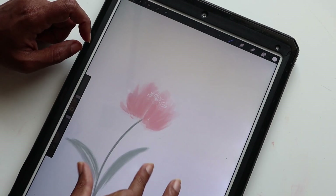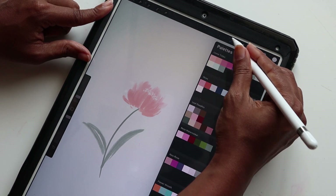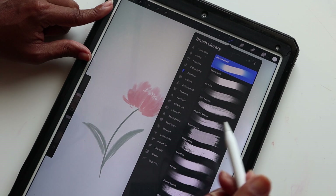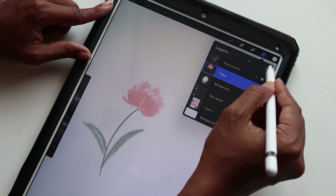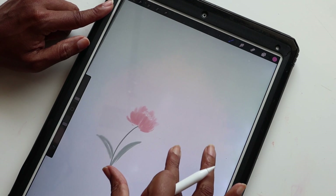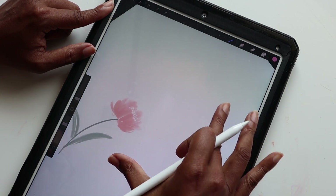Now we can do the same thing and create some other colored tulips using the other colors in our palette. Back to Painting — Oriental brush again — making sure we're on the tulips layer, selecting the lighter pink this time. Let's have one facing over on this end.